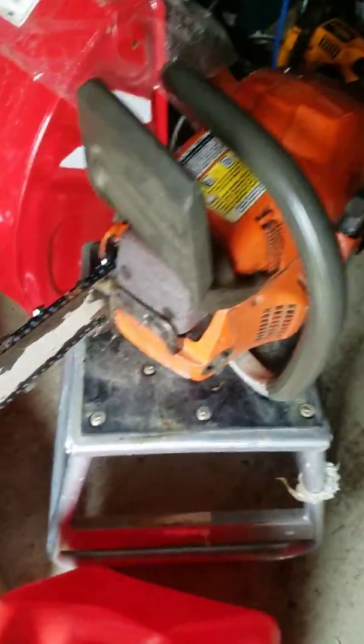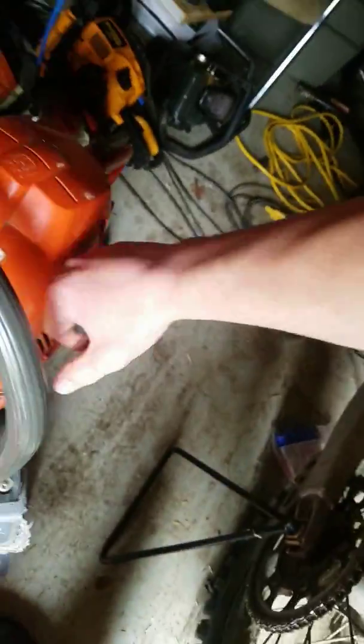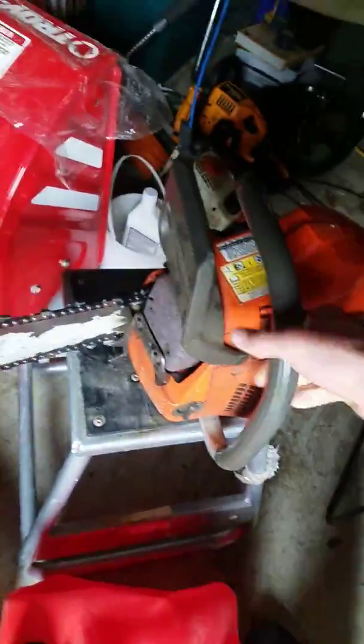Plenty of power, loads of compression. You want to see how much compression it's got? Hold on, let me see if I can do this one-handed. So as you can see, it's got loads of compression on it.